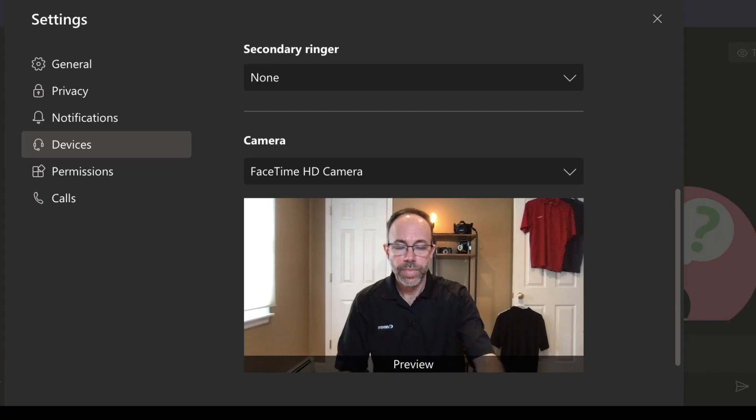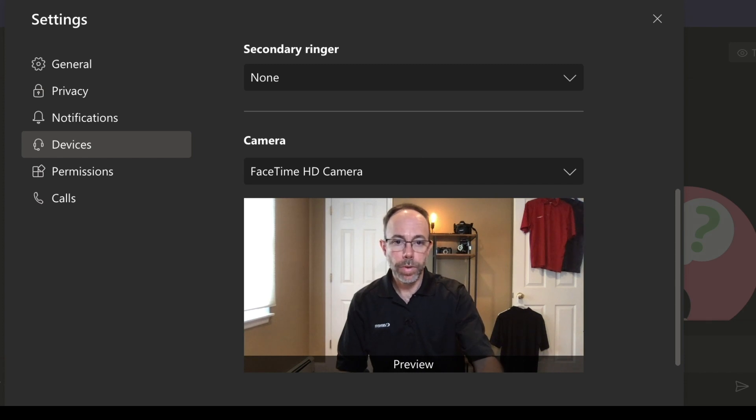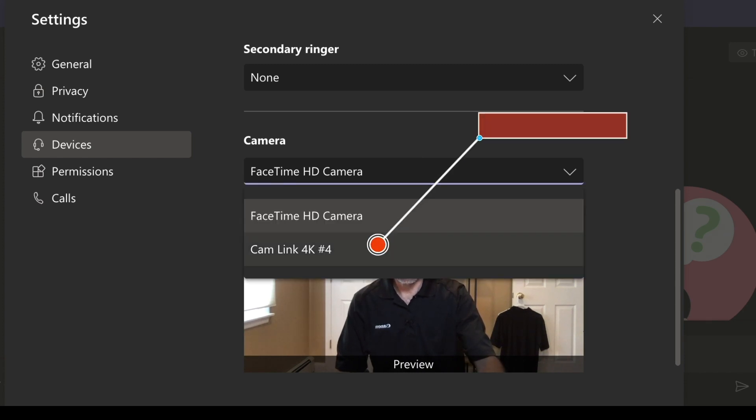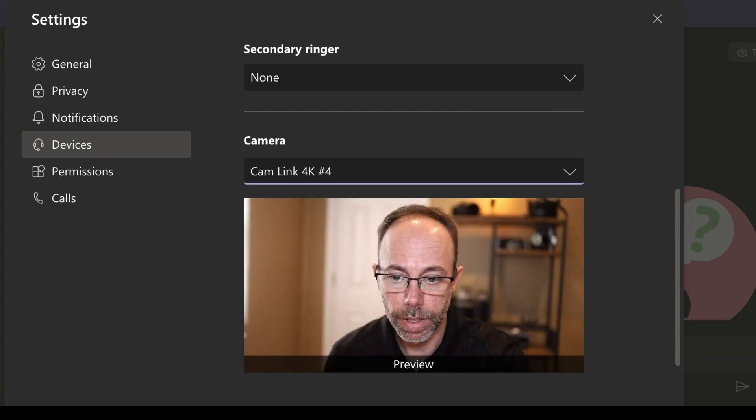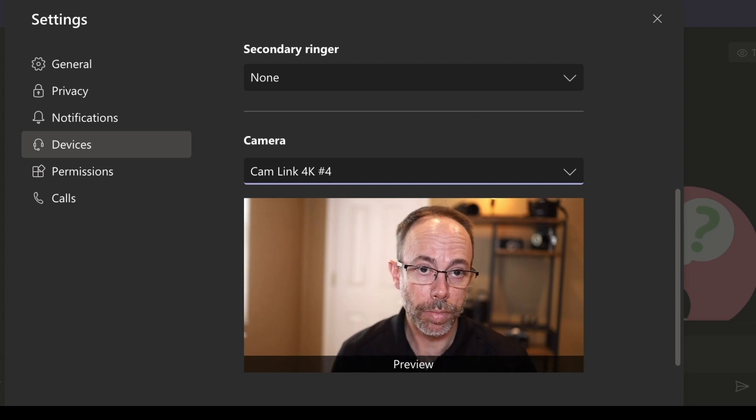Now let's see how this camera looks when we go to our web conferencing software. You'll notice here that the camera is set up by default for the onboard camera, the FaceTime HD camera. By clicking the drop-down and choosing the Cam Link 4K — that's the video capture device — click on that and now we have our Canon camera all set for webcast and live streaming.